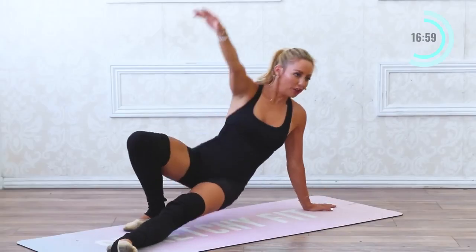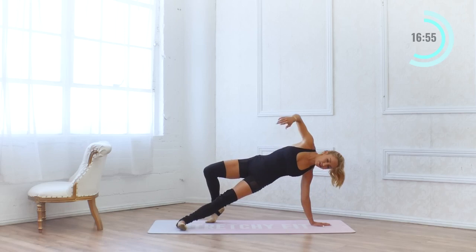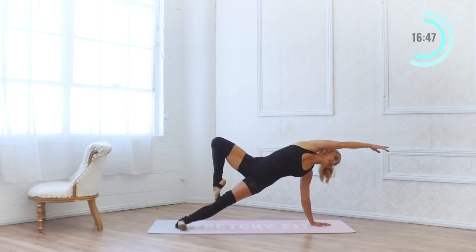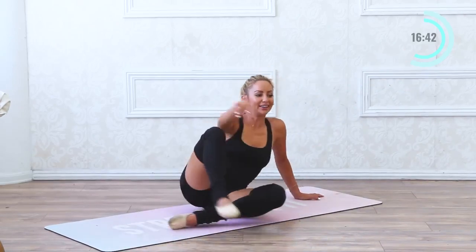Good. Now we're going to lift all the way up — see if you can press into the edge of the heel and come all the way up into a passé. Hold here — 10, 9, 8, 7, 6, 5, 4, 3, 2, and 1. Come down.